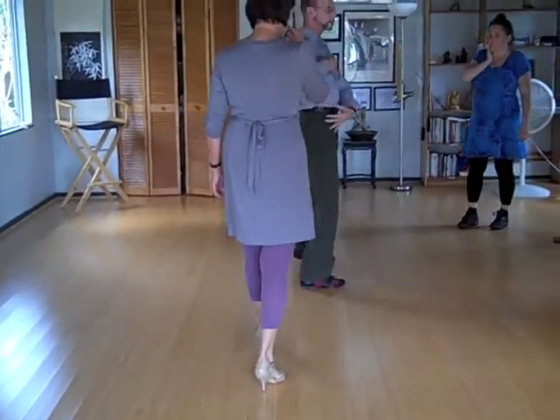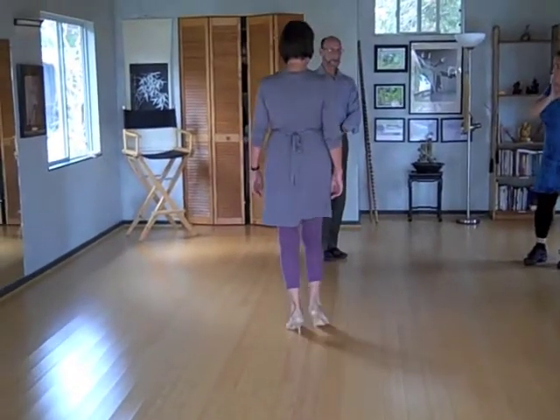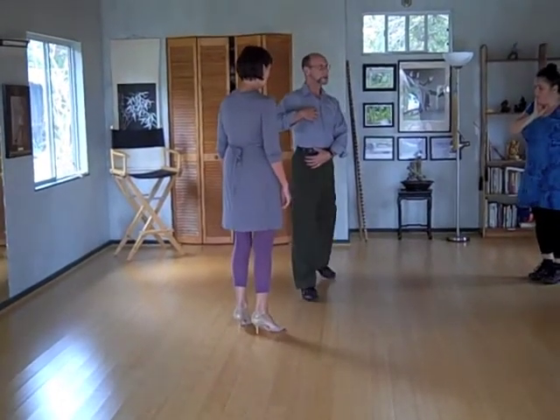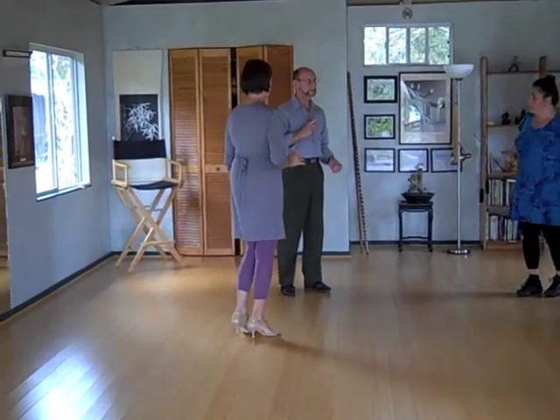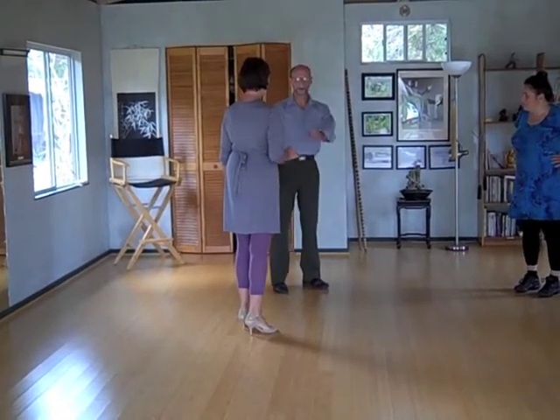If my contact is on this side, this becomes my front. So if that's my front, I need to follow that. When we change it to the cross system and we want to continue walking over there, let's just see what's going to happen.